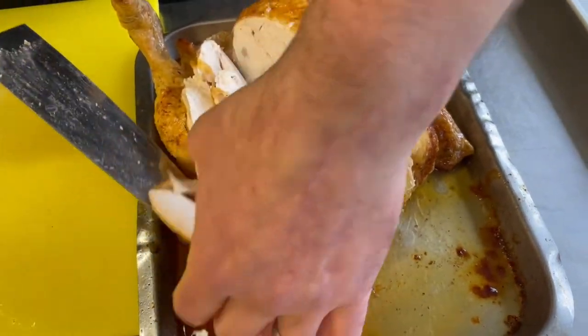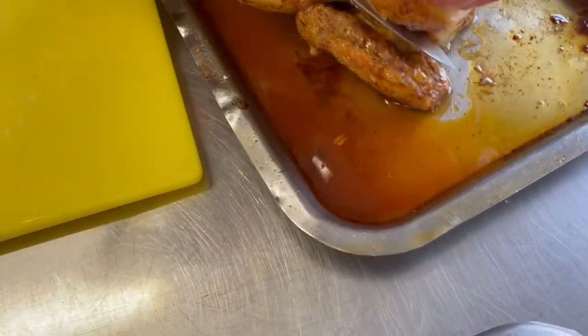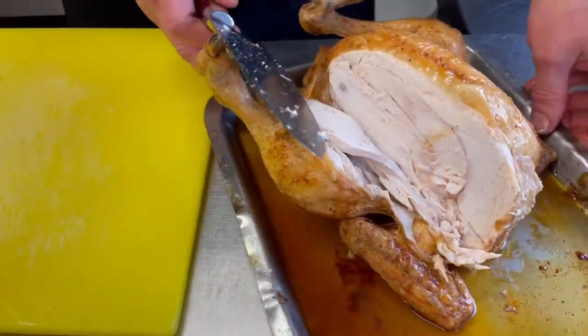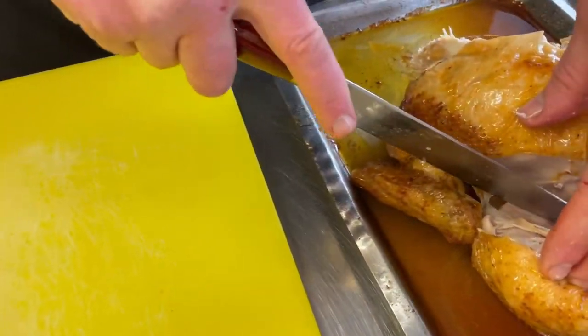We've got four lovely slices there. As you see, what I've done is I've cut down to the bone, and then we just come underneath and free those slices out. Beautiful. Let me go to the other side and do it exactly the same — always make it easier for yourself, move the chicken.